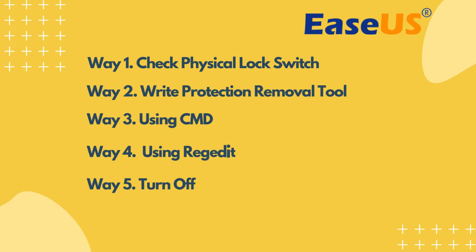We will introduce five ways to remove write protection, including checking the physical lock switch, using the write protection removal tool, DiskPart, Registry Editor, and turning off BitLocker.